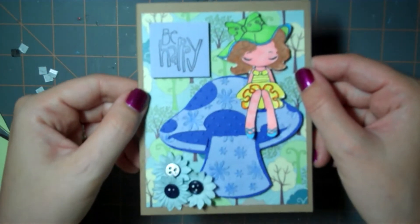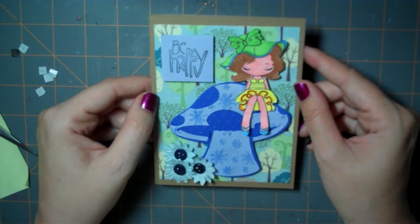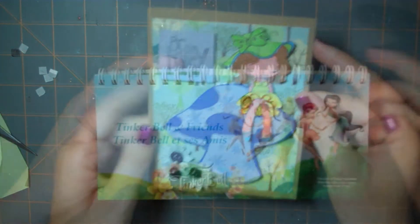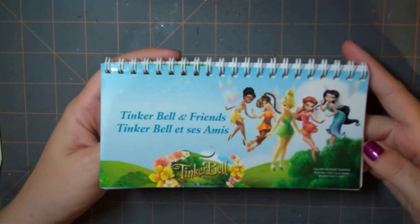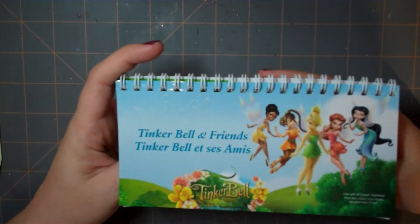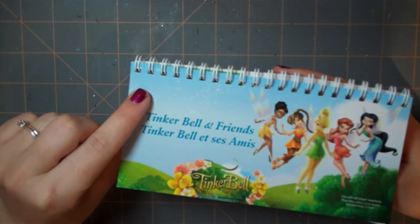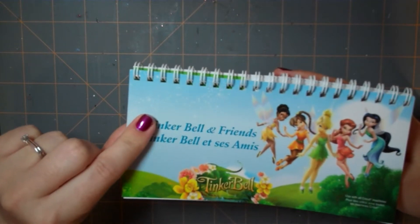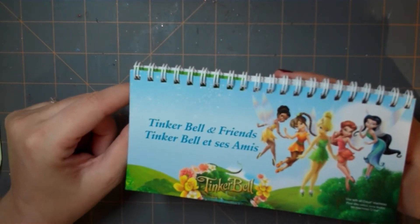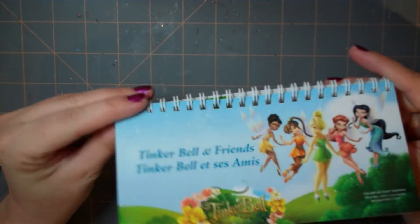Hi there, it's Rachel from Let's Get Crafty and today this episode is going to feature making a mushroom card with an Enya stamp. I've been seeing lots of mushroom cards — Creations with Christina did one as well as Live, Love and Scrap — and I fell in love with the mushroom and thought I would do my own card.